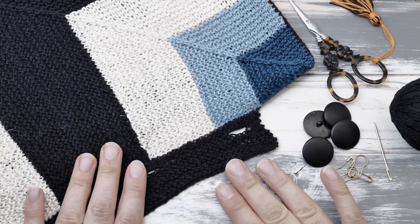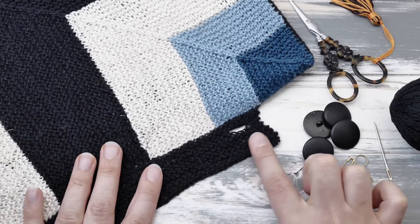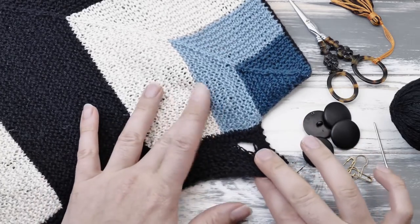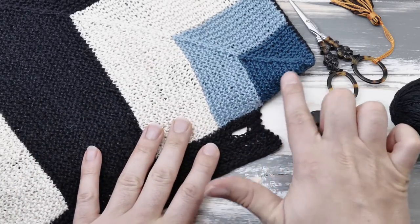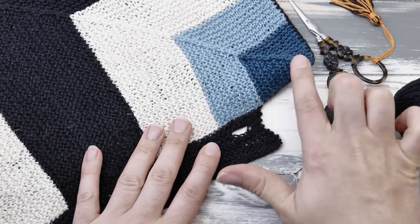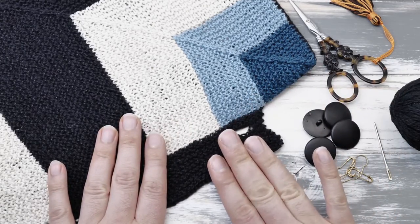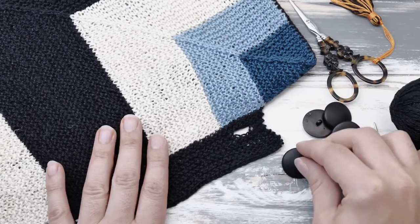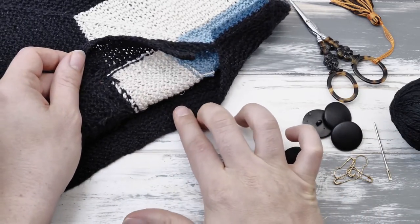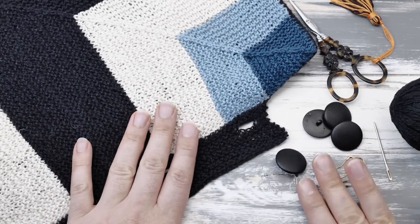I finished those rows in garter stitch and bound off all stitches. Here are my buttonholes. I also closed the seams here on the sides using the exact same technique. The last thing we have to do is attach the actual buttons here on the inside of the pillow.